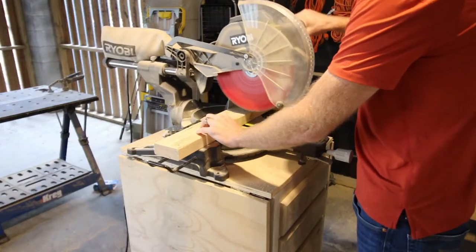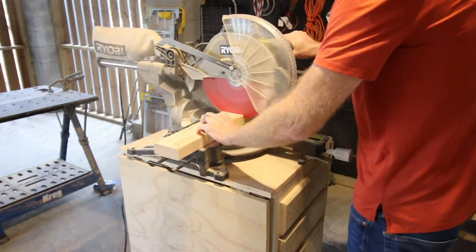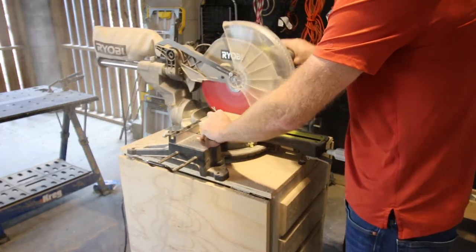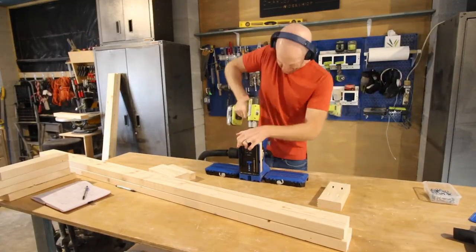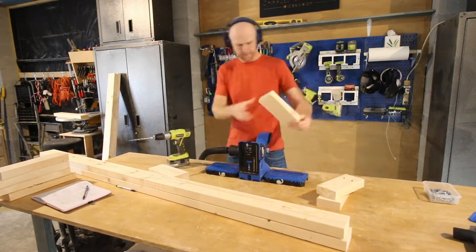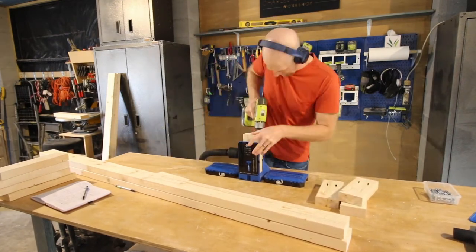Now that the space was ready to work in, we started by cutting down the boards needed for our 2x4 base. This is a built-in and we wanted it to look raised and truly finished, so we put a 2x4 base in the bottom. We drilled pocket holes in each of the pieces to create this.